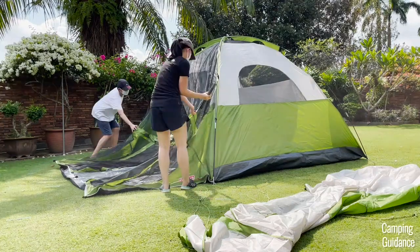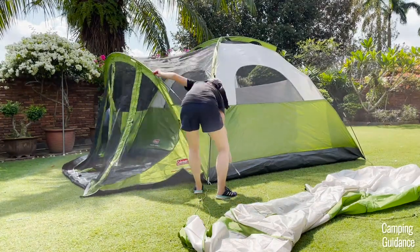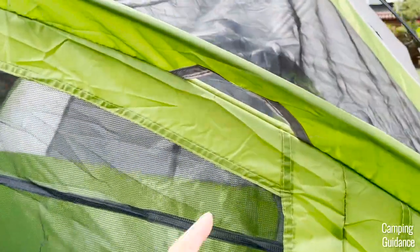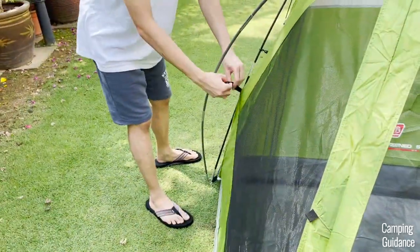Next, grab the grey pole, insert it into the pole sleeve at the front of the tent, prop the pole up, and secure each end of the grey pole into the remaining pin. The pole sleeve has grey tips on both ends for easy identification. Also attach the two pole clips, one on each side of the grey pole.